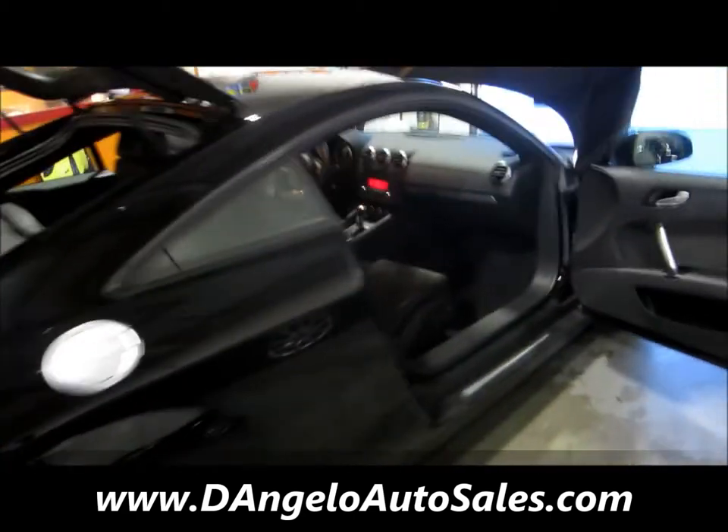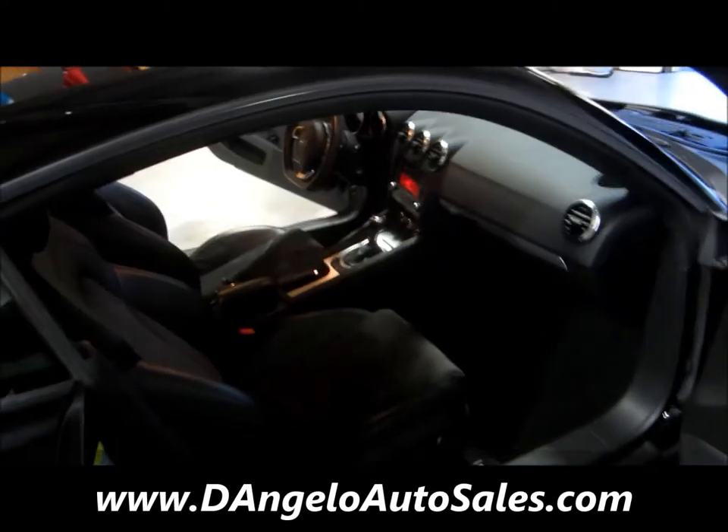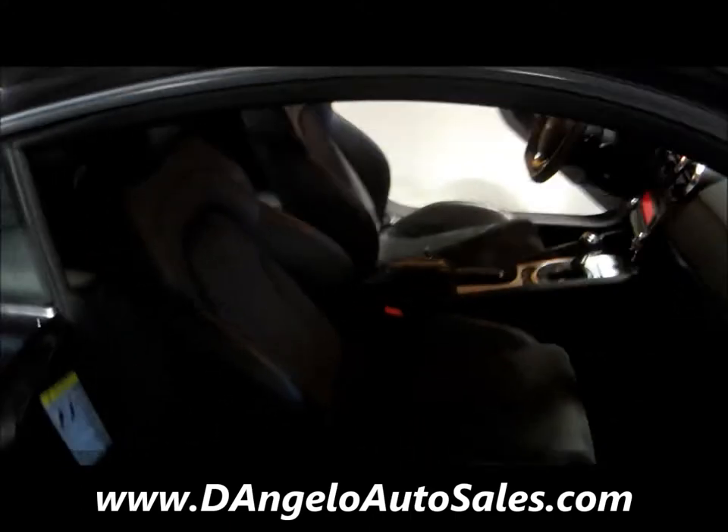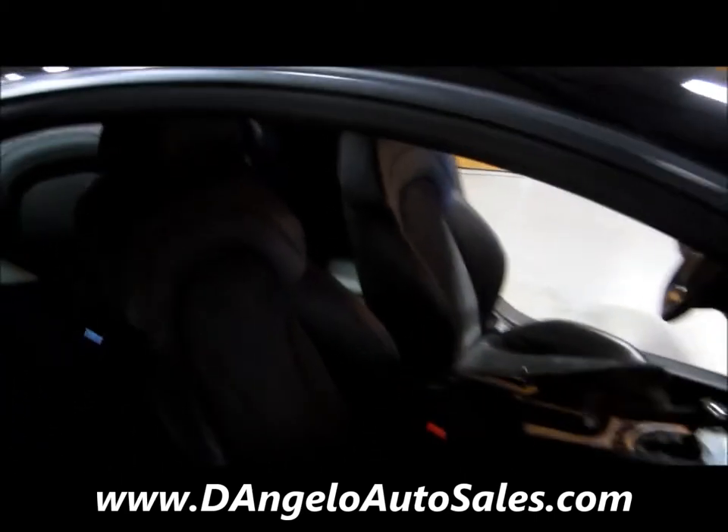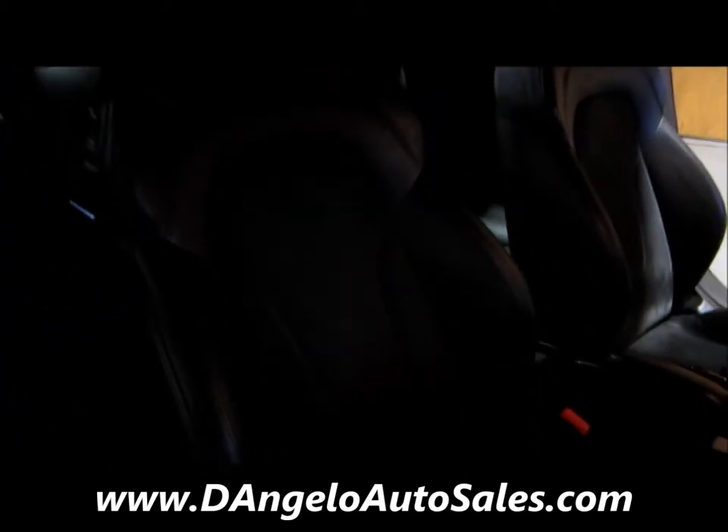We'll pop around the other side and get another good look at the interior. Dual power seats — and just the condition of this seat as well. This one is actually nicer than the driver's seat.